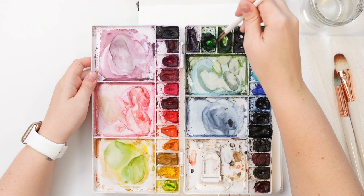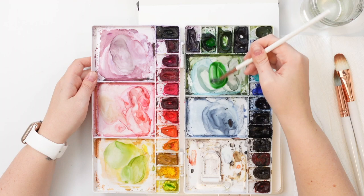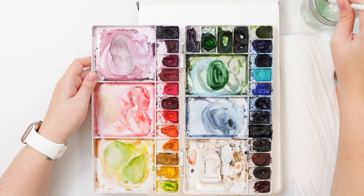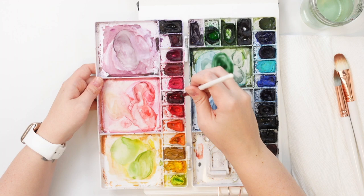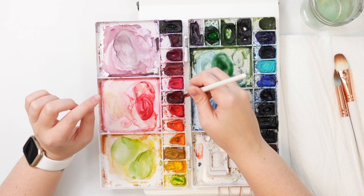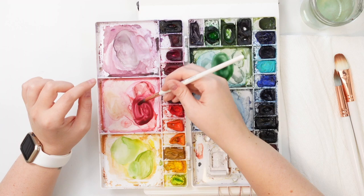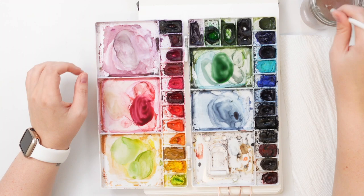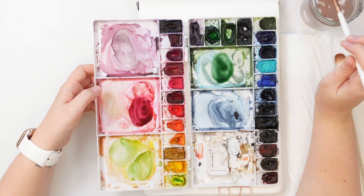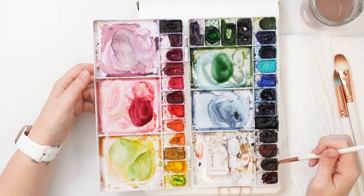I'm going to start by mixing my colors. I'm grabbing some Hooker's Green from my Winsor & Newton professional paints, and a bit of dioxazine purple to just deepen that green. For my red, I'm using alizarin crimson because it's that deeper red. If you don't have a dark red, you could use your brighter Winsor red and just add a tiny bit of green to it. You might even add a little bit of purple to make it a little darker.